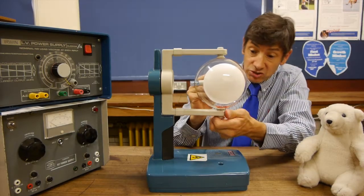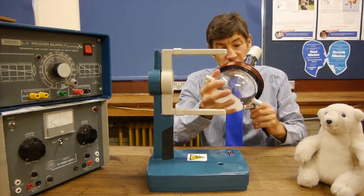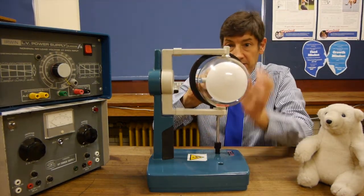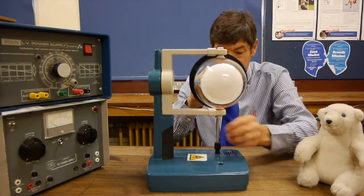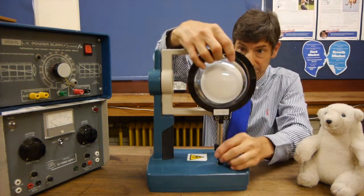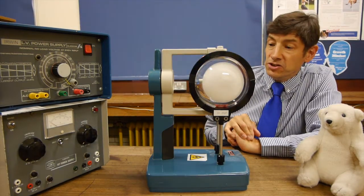This is a bit of a tricky setup, and I've never seen this done before, so let's see if we can get it to work. I'm going to put a Helmholtz coil behind the tube and then clip the tube into its stand - that's the most important bit so I don't drop the tube. Then here's the next coil. Sometimes they suggest you just do it with one coil, but I want to get a uniform field right the way through the tube.